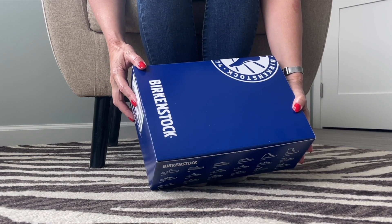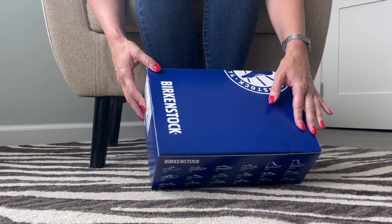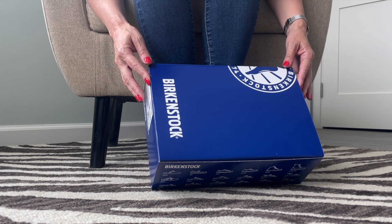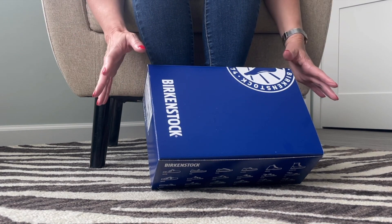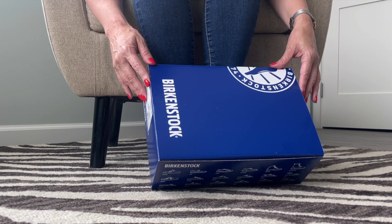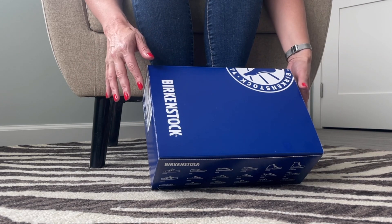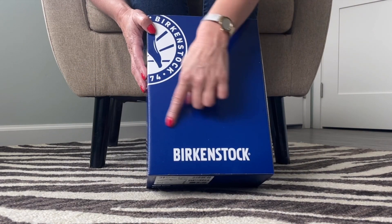Hi guys, my name is Mimi Footnip. Welcome back to my YouTube channel, or welcome if it's your very first time here. Thanks for joining me on my shoe shopping, shoe unboxing, shoe loving adventure. If you're a shoe lover like me, let me know in the comments.